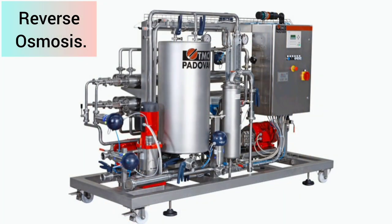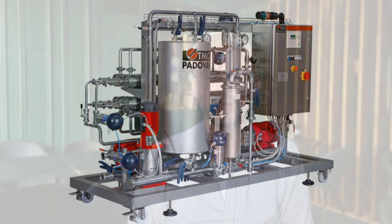The second technique is called reverse osmosis, which is a cross-flow filtration system. The wine is forced under high pressure through membranes to separate the water and ethanol from the wine.